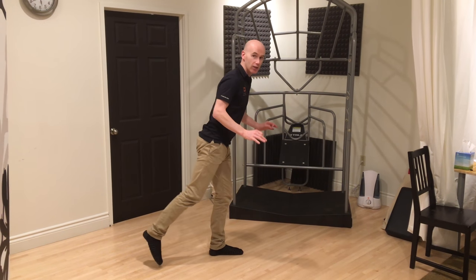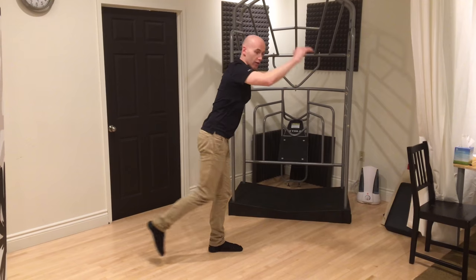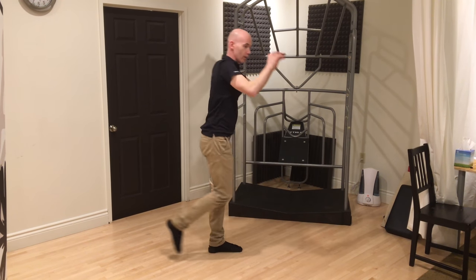And then to really add to it, take your hands the opposite way from your foot. Now that's it going forwards and backwards in what we call the sagittal plane.